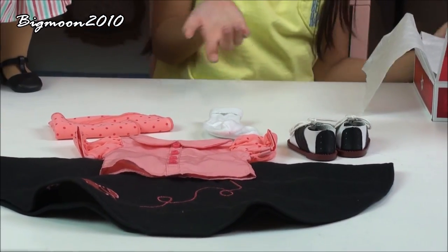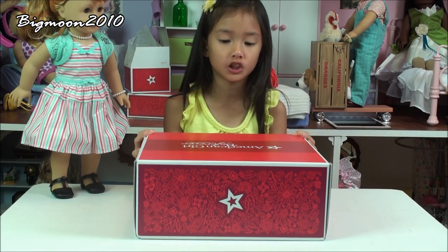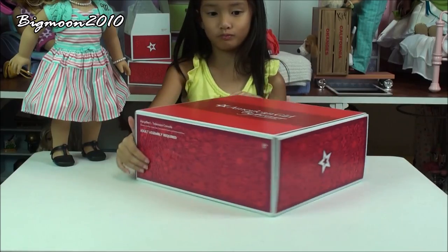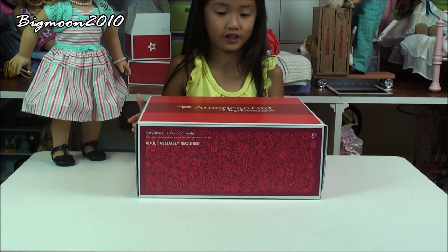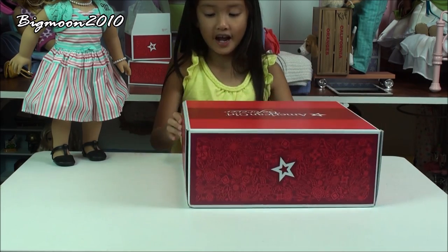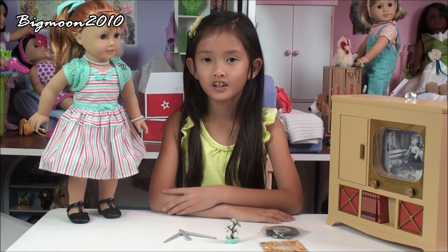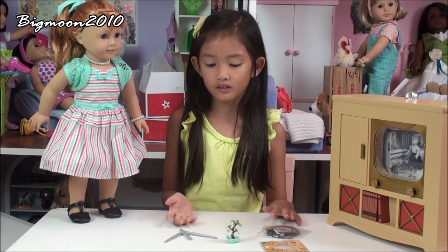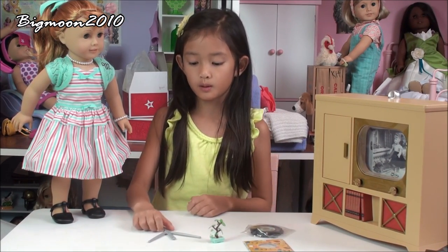That is all the things that come with the Mary Ellen's Poodle set outfit. Now I'm going to open Mary Ellen's television console. Here's what the box looks like. Now I'm going to open it. Here's what it looks like out of the box, and now I'm going to show you all the things that it comes with.